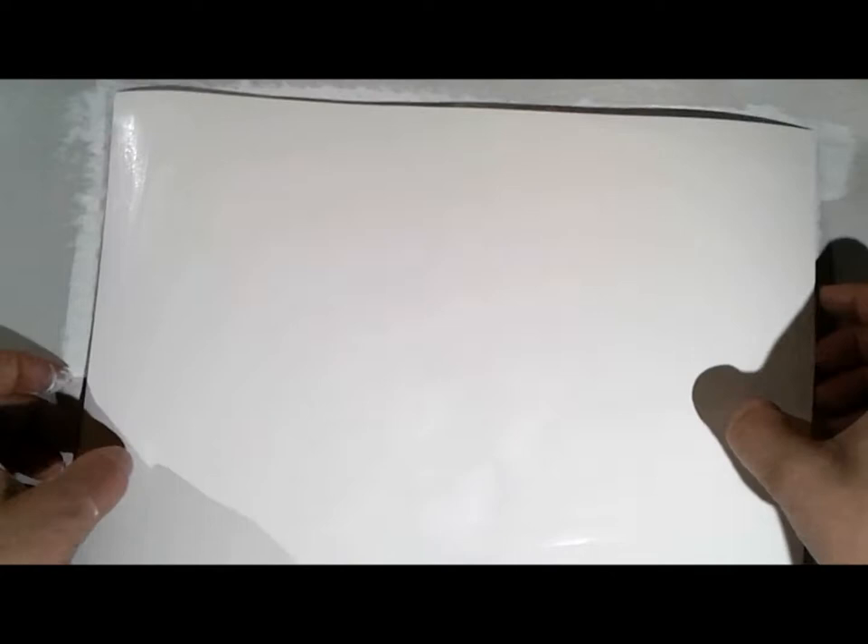I wanted the ink to move a little bit before it soaked into the paper, so I needed a ground or gel medium. With a gel medium the ink would almost never dry, so I went with gesso.